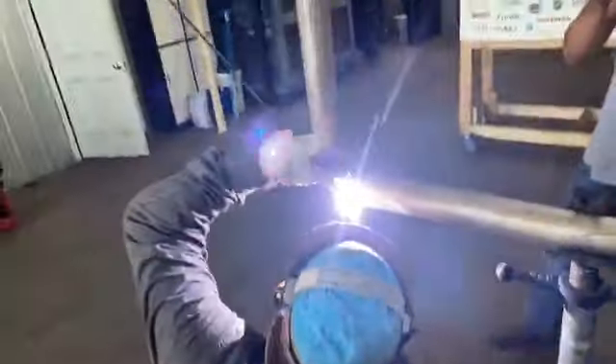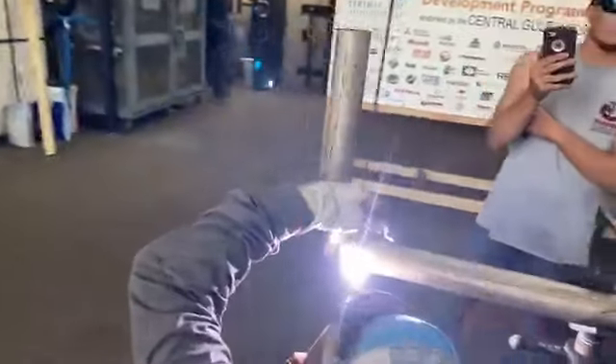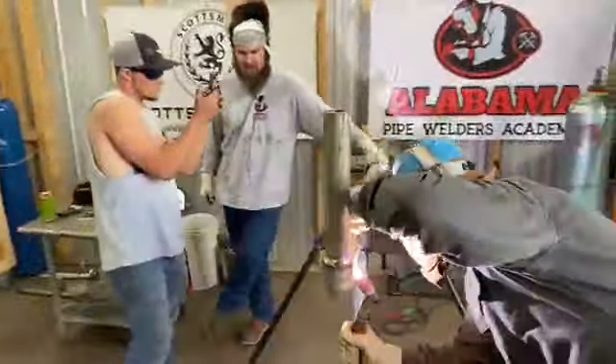Watch out Nick, you're hitting his wire. It's about 140 amps, one-eighth wire, one-eighth tungsten — Black Mama TIG rig with a lifetime warranty.